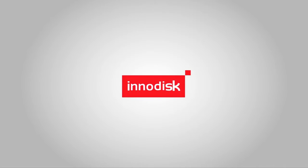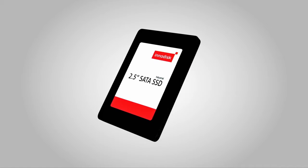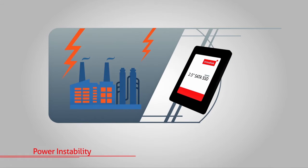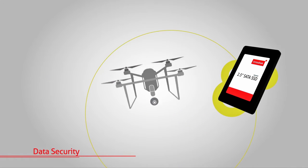At InnoDisk, we are committed to meeting customers' expectations with the solutions needed for the issues faced by different applications, such as wide temperature ranges, lifespans, power instability, and data security. InnoDisk has corresponding solutions to meet all of these challenges.